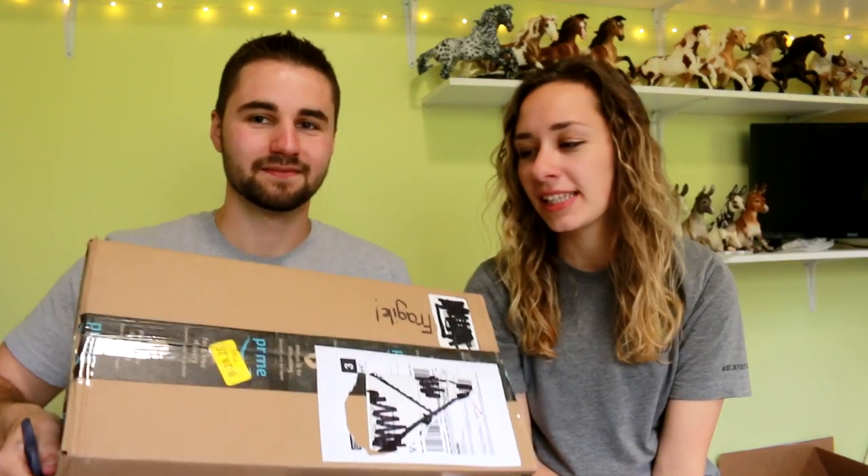We're back with another unboxing! It's a box! I haven't told him what's inside.